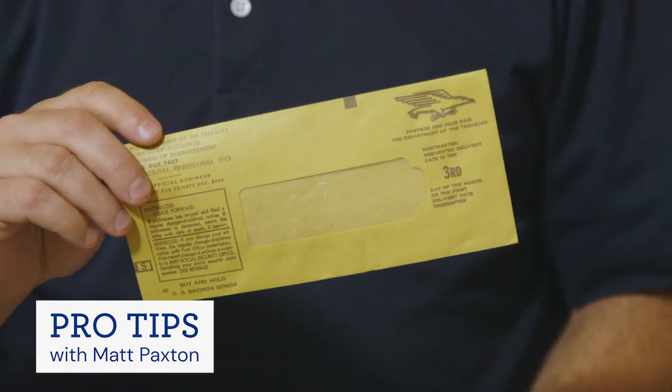Here's another pro cleaning tip from me, Matt Paxton. When you're sorting through envelopes and looking for money, you often think of the color green. I want you to think of the color yellow. This is what U.S. savings bonds used to come in — a yellow envelope.